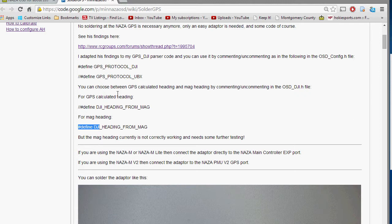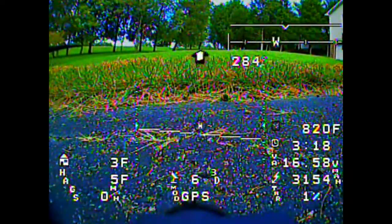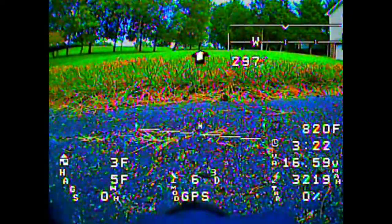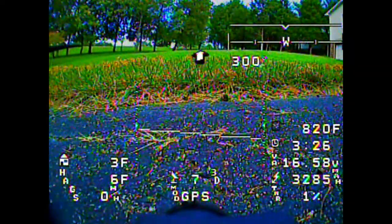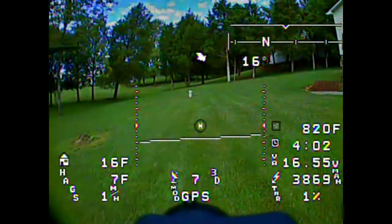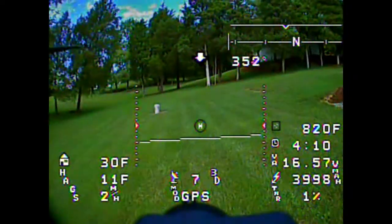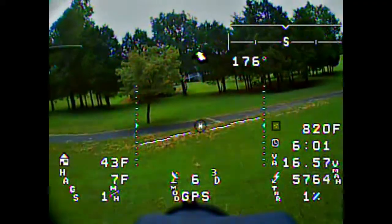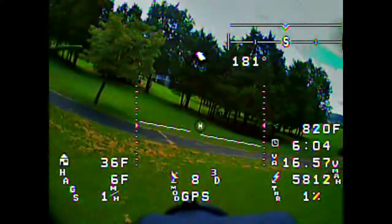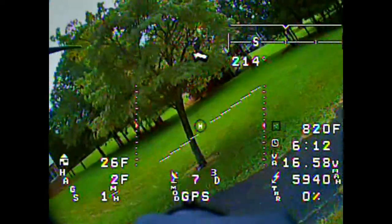I'll show you a comparison of heading calculated from GPS versus heading from the magnetometers — there's a good and bad to each. With GPS heading, everything is moving around randomly when stationary. As you start to walk forward, they settle out because the GPS now has forward motion and the software can calculate the compass heading and where home is. When you tilt it, there's little effect — that's the advantage of the GPS method.